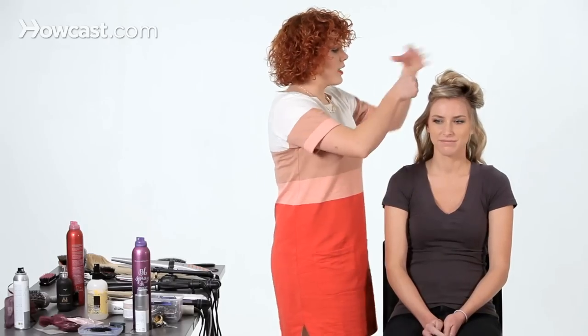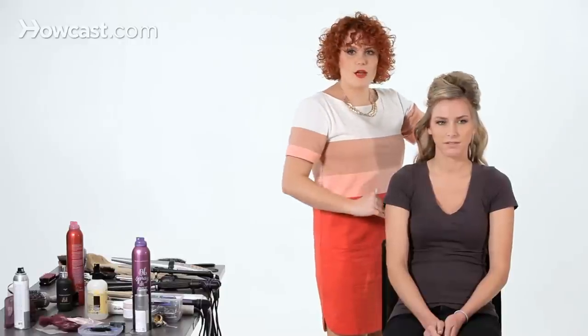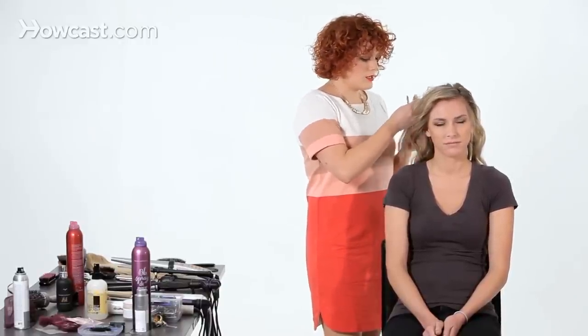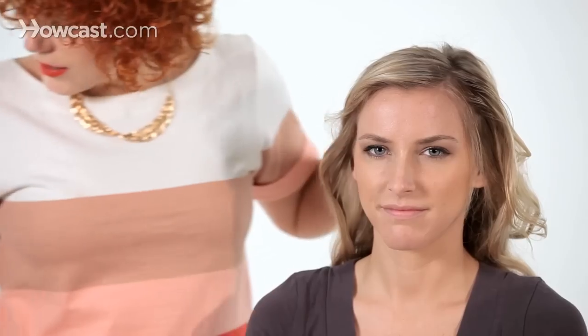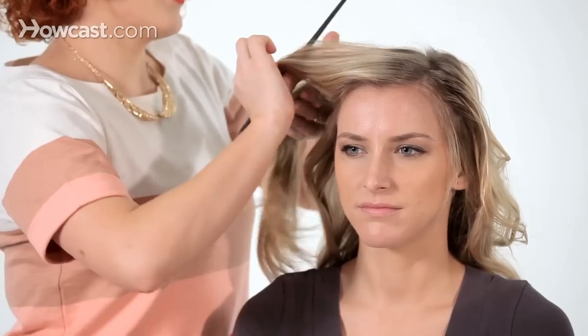If you wanted a quicker way to do this, you could skip the bottom layer if you have relatively smooth hair underneath and go straight to the top section. Or depending on where your layers are, just do it low enough to cover all the bottom parts — especially because this is not a super volumey look. Now I'm going to move on to right here by our face.